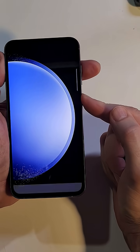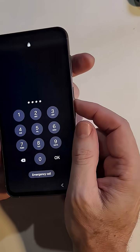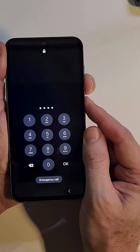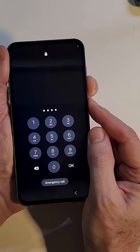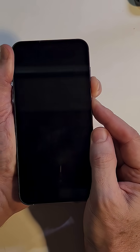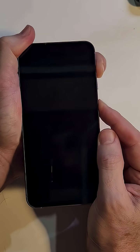To reset the phone we have to power it off, but when you go to power it off it asks for your PIN. So we have to force the device off by holding Volume Down and Power for about 10 seconds. Then we switch to Volume Up and Power as soon as the phone powers off.